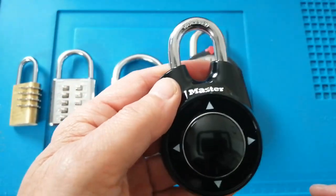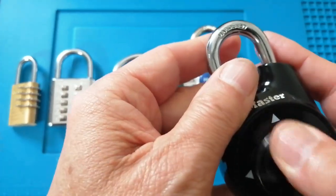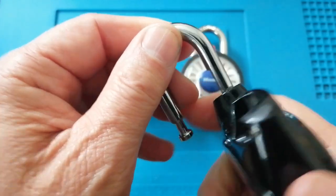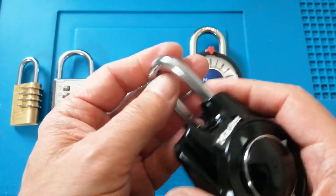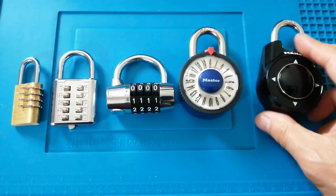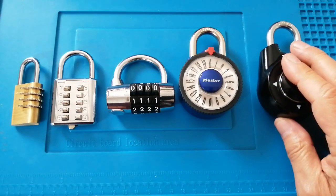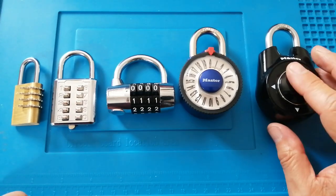The cons of this: one of them is actually how much force it needs to pull that shackle out. If you have manual dexterity problems or arm strength problems, that could cause you a problem. Also, I've read online it might not be suitable for outdoor use.